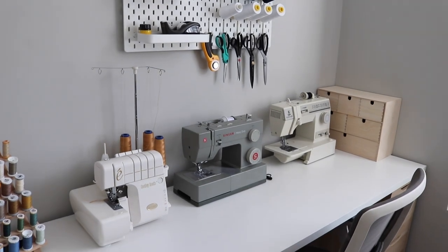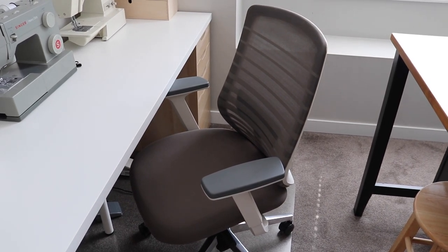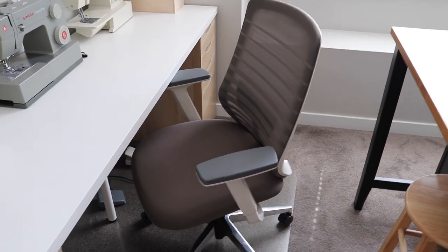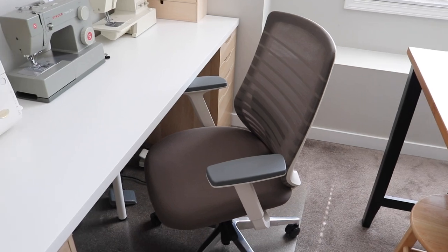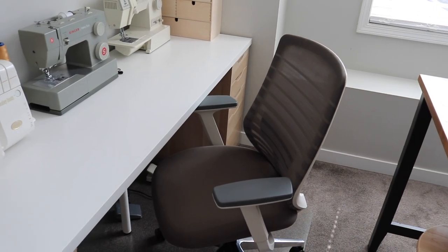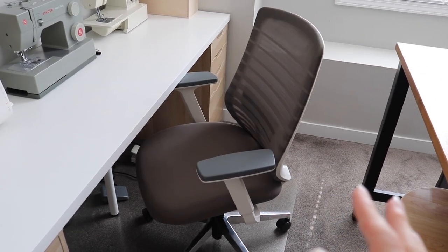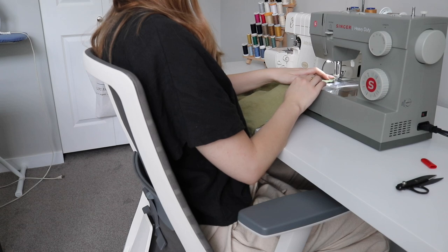We'll start over here at my sewing desk. The first thing I want to show you is my new sewing chair. This is the ergonomic chair from Branch Furniture, and I'm actually working with them on today's video — it was kindly sent to me for review. It comes in a white frame with a gray seat, and it has made such a huge difference to my sewing room. I no longer have to drag my computer desk chair across the room every time I want to sew. This chair is so comfortable and supportive, so I really feel like I can maintain good posture when sitting at my sewing desk and working for a couple of hours.